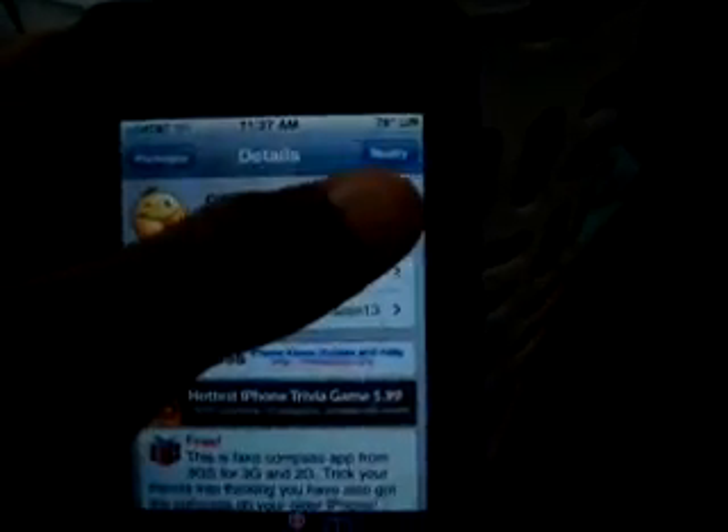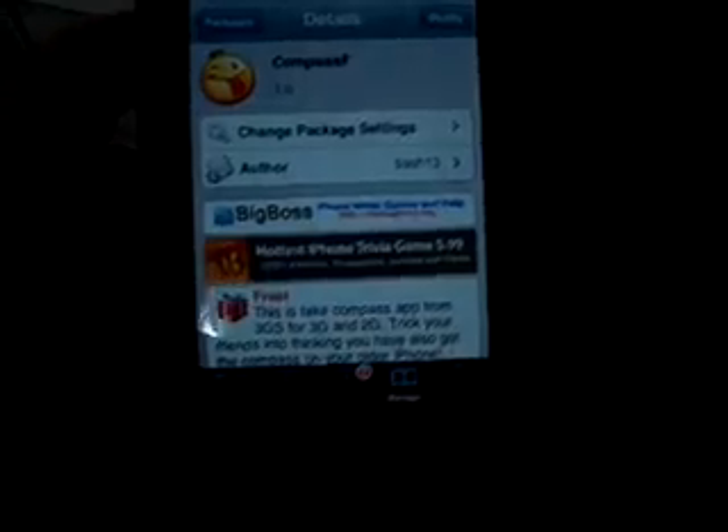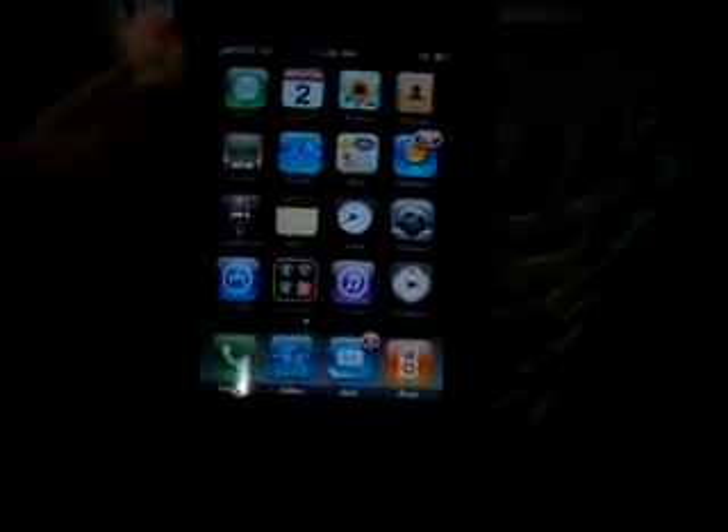So what you're going to do is you're going to install that — there's a button in the top right corner. You're going to press install and confirm. It's not going to reboot or respring or anything. It's just going to come on your home screen. Once you're done installing it, it's going to be in the next open space.